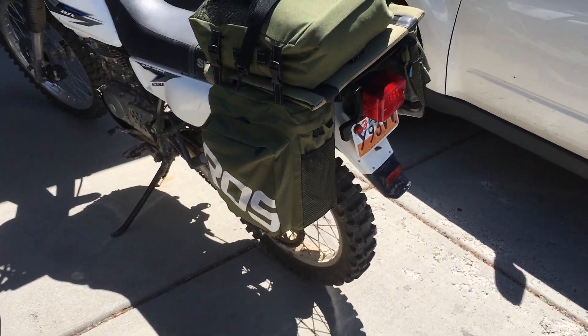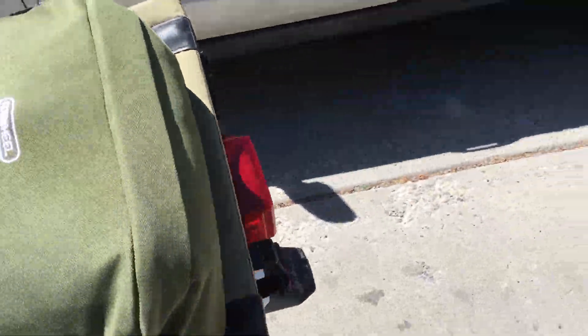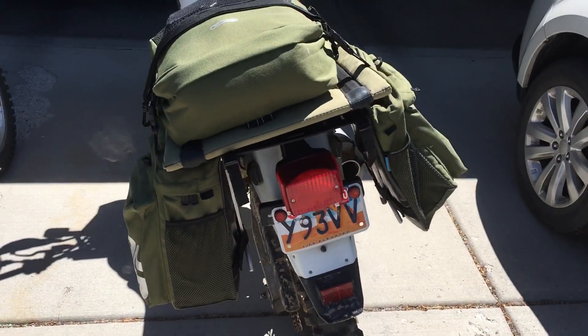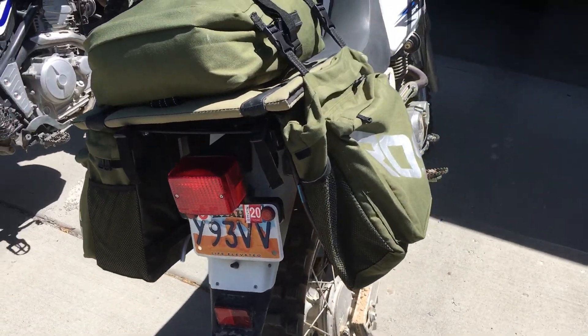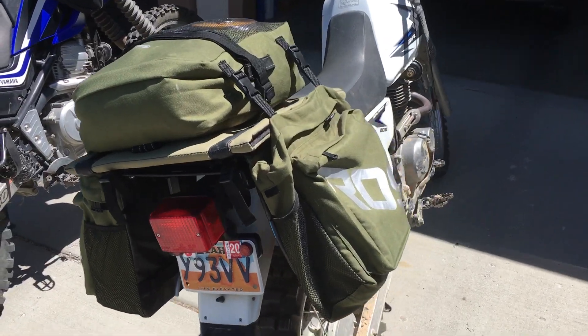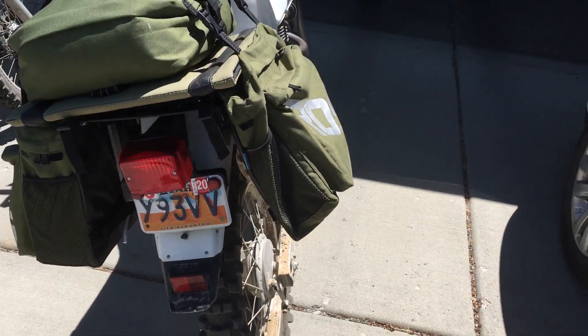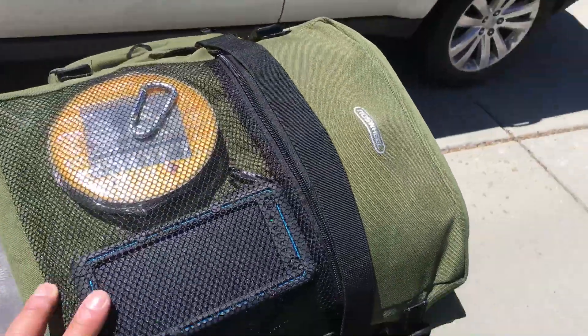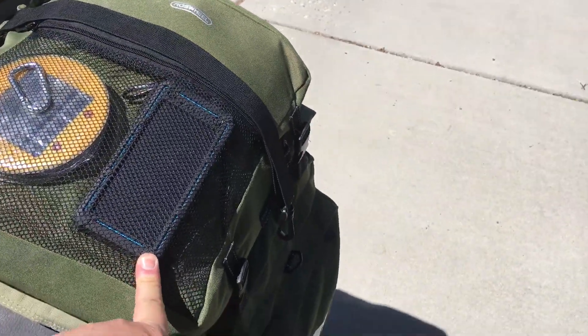So he went and looked at bike bags and came up with this luggage set on the DR — the Rosswheel bicycle saddle bags. It comes with three bags, including this top bag. And this is a great idea — a solar power battery pack charging as you go. Awesome.